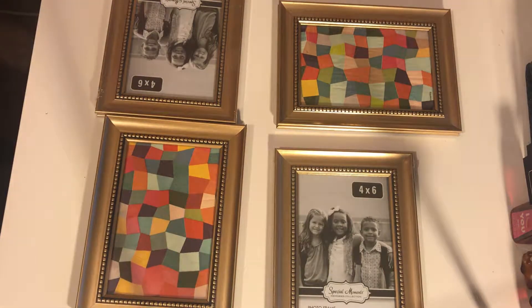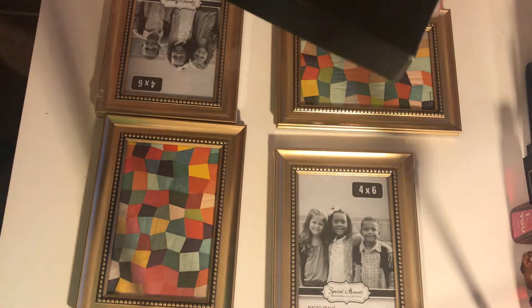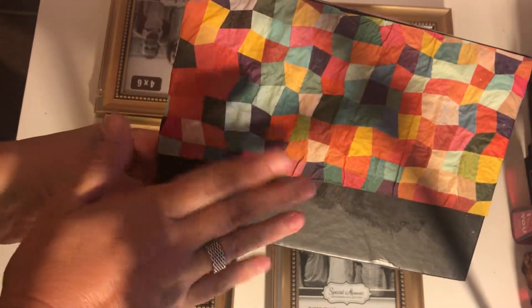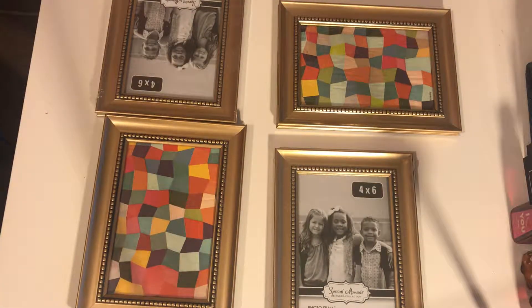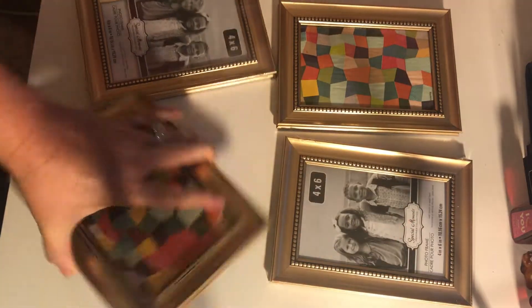Let me show you how I did the Mod Podge project. I just took a box — this is just the lid of a box that came in a Target beauty box that I already had. All I did was mix Mod Podge and water, and that's what it looks like on the box. It's not dry yet, so that's gonna be so cute.